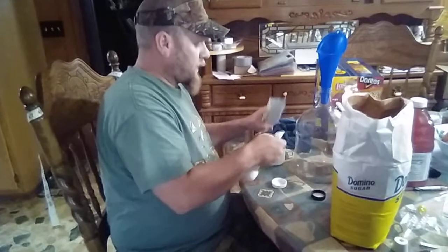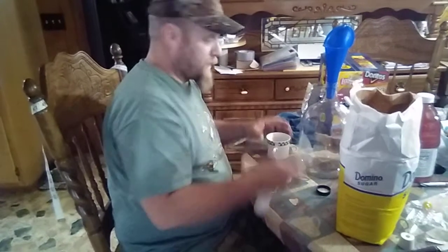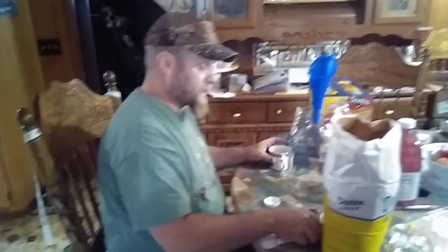Now use one full teaspoon. Put it in the juice itself and let it get going.